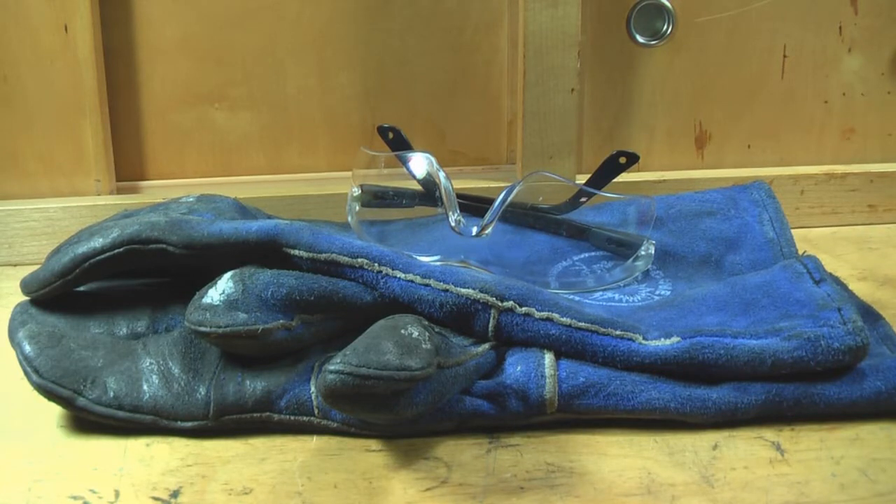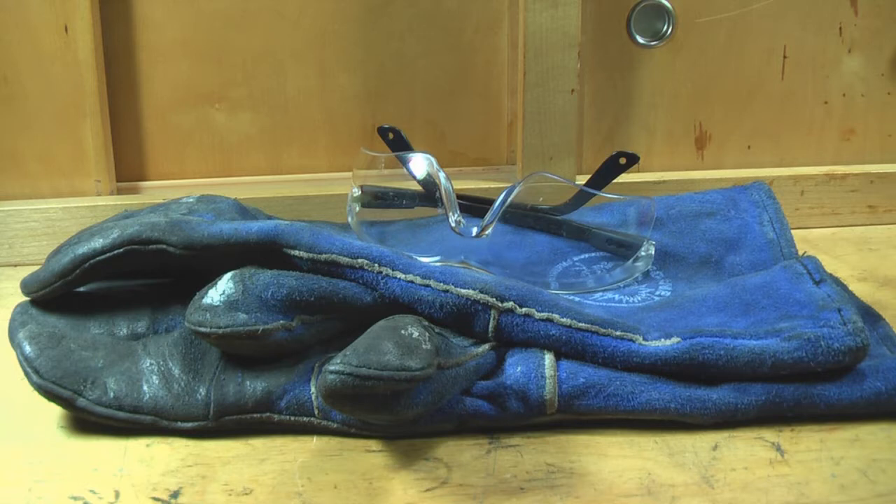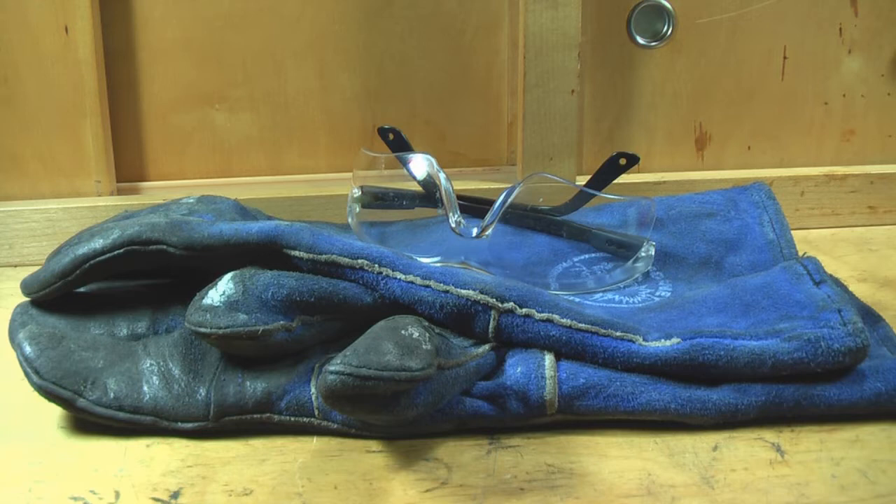One of the first things I want to emphasize is safety. Lead is hot and the fumes are toxic. You're going to need ventilation, and besides ventilation, you're going to need stuff to protect your skin and your eyes. These gloves are welding gloves. They're fairly comfortable, not super hot even in the summertime, but they will definitely save your fingers if something goes wrong. The glasses are an absolute must — you must protect yourself when casting, because if you don't, you're going to injure yourself.